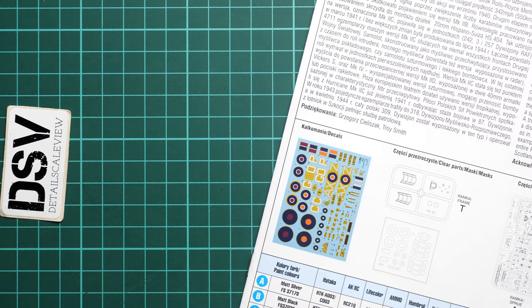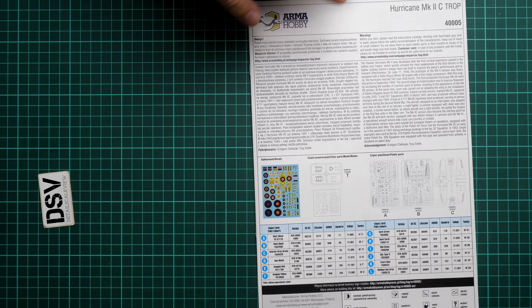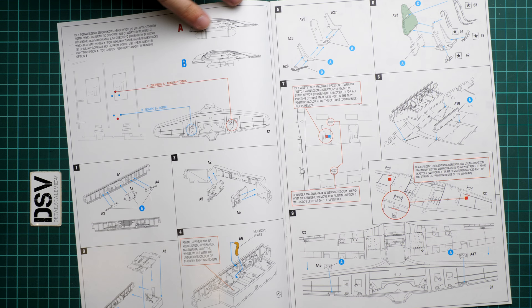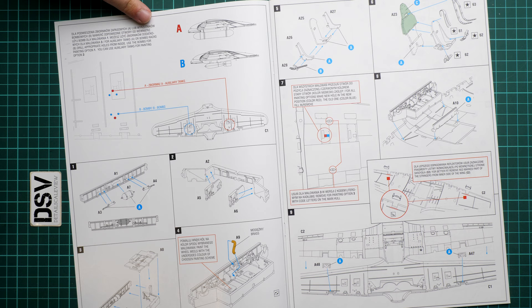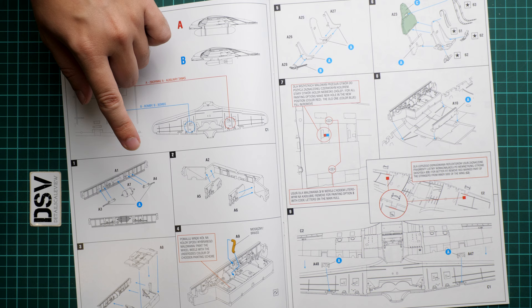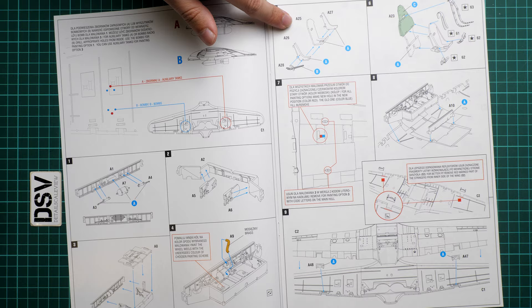The assembly manual is printed as a large color brochure. It includes a short history note, a parts map, though it does not show which parts are unused. Assembly begins with a choice: auxiliary tanks or bombs under the wings. Next comes the main wheel wells, assembled from several parts, with some minor features dependent on which marking option you choose. Pay attention to this.